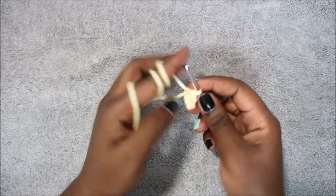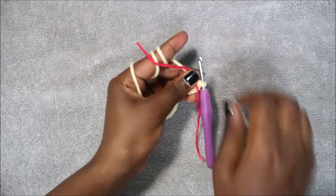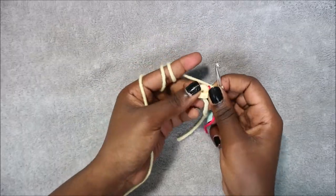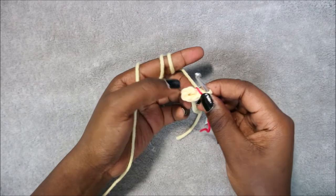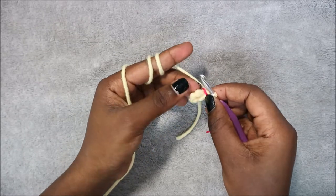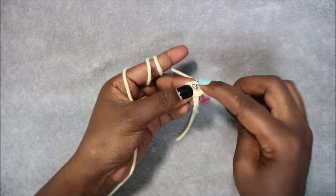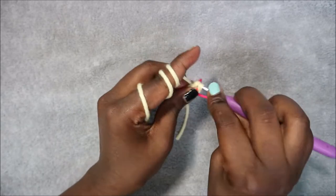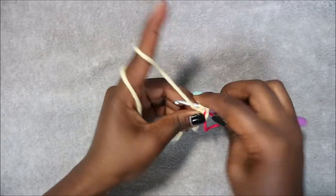Place your marker and continue to the next row. In row 2 we are going to increase in each and every stitch, so we'll have a total of 12 single crochets. Do two single crochet in each stitch.